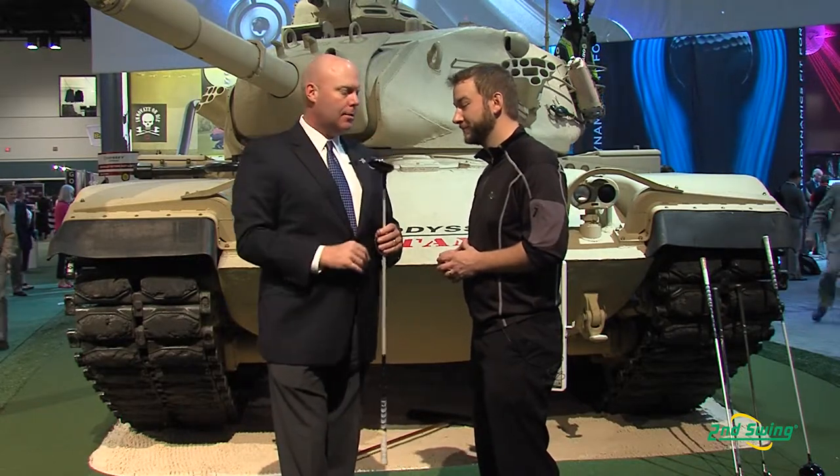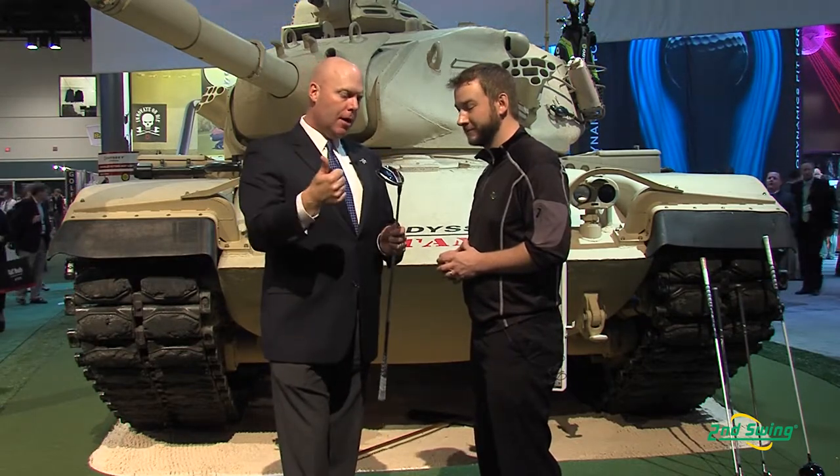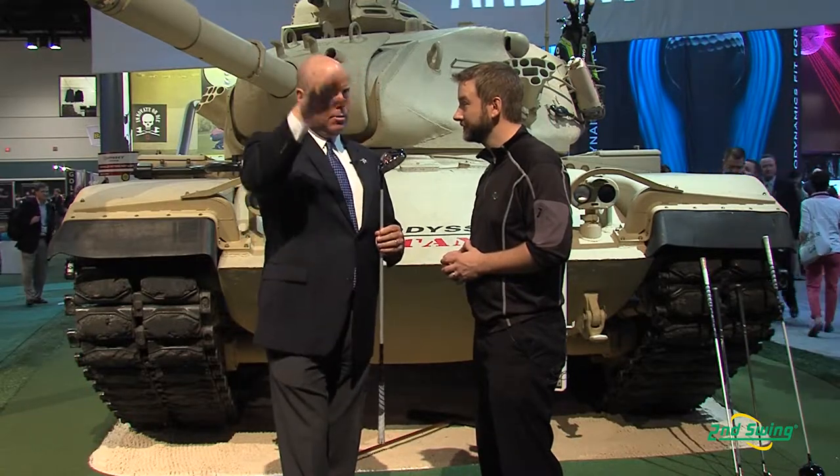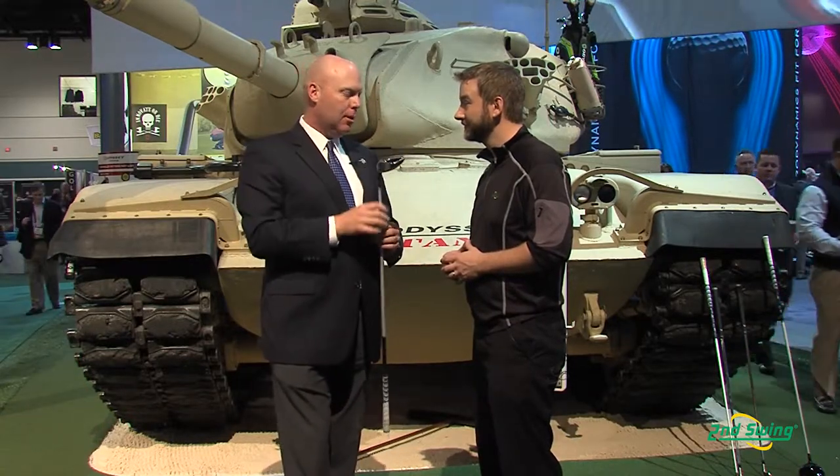So it really gives you four different trajectory options for the 3-wood, and that can carry through the rest of the set — we have a 5-wood and a 7-wood as well. So you get the super high ball speeds from the face, and then the ability to really finely tune your trajectory with the adjustable nozzle.